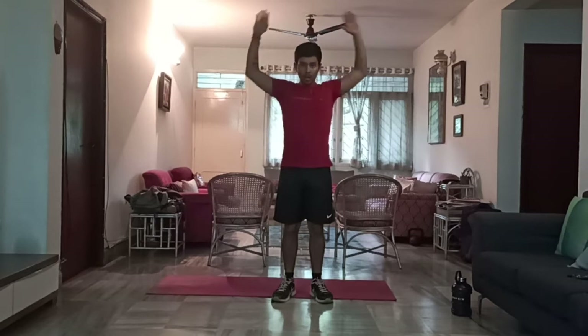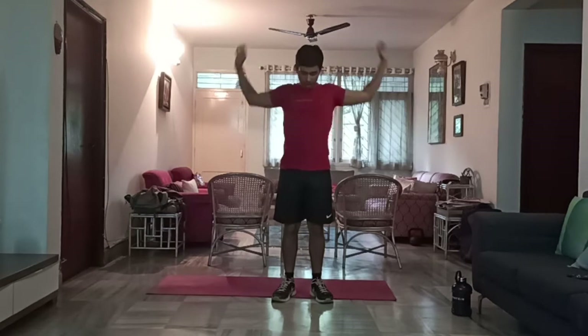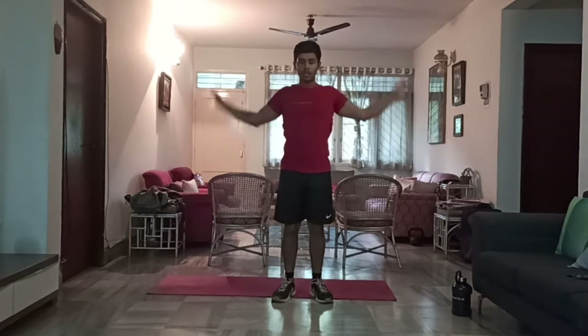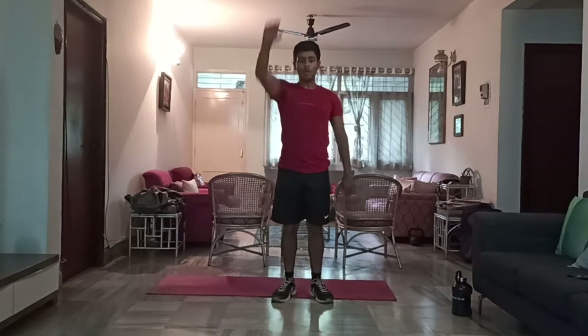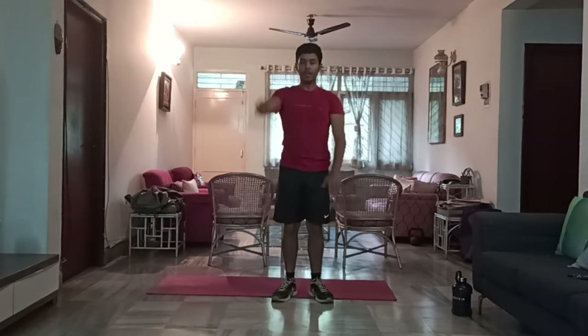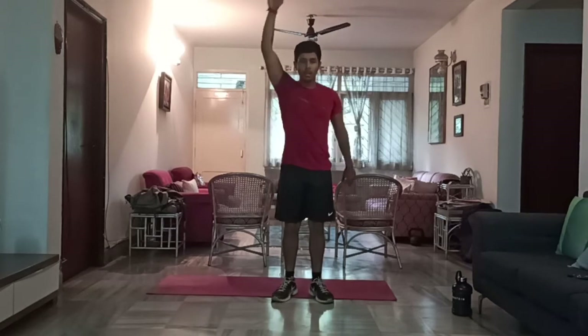Let's start off with just a simple arm rotation. 1, 2, 3, 4, 5, 6, 7, 8, 9, 10. Switch. 1, 2, 3, 4, 5, 6, 7, 8, 9, 10. Perfect.